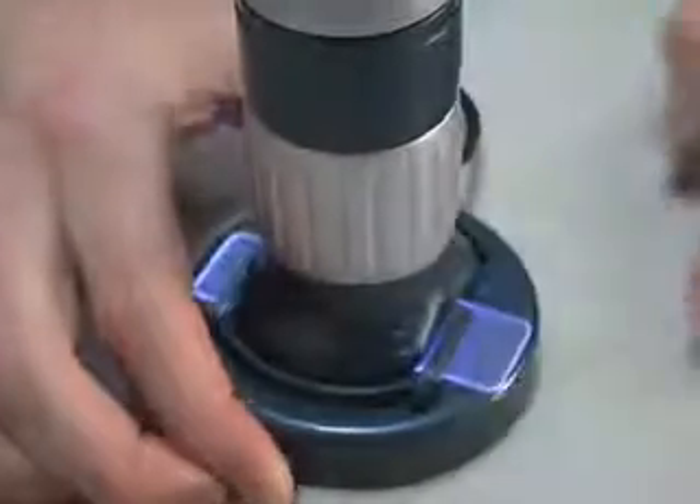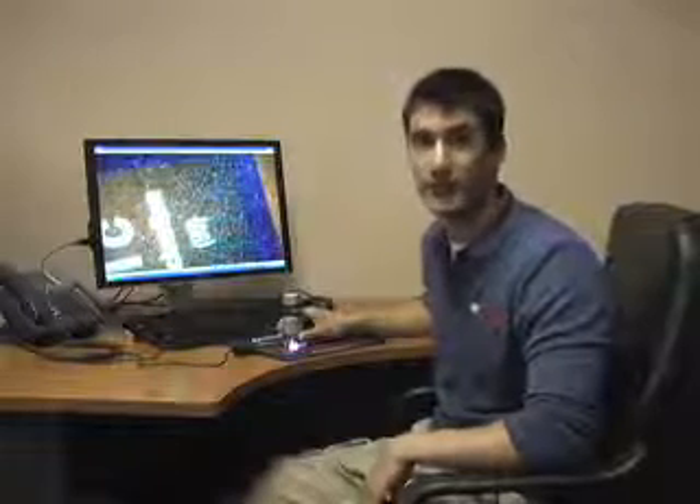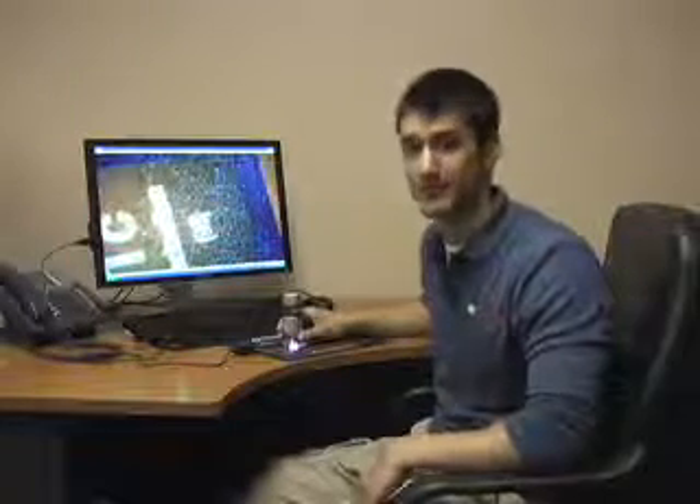Use the included base to view slides, or remove the base and place the microscope on any surface to reveal its finest details. The Z-Pix comes in two models: the Z-Pix and the Z-Pix 200. The Z-Pix has a resolution of 640x480 and the Z-Pix 200 has a resolution of 1.3 megapixels.